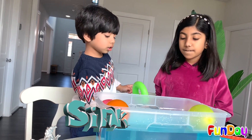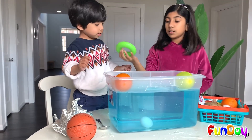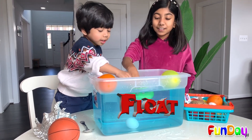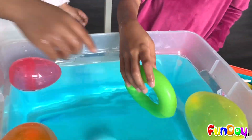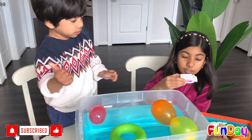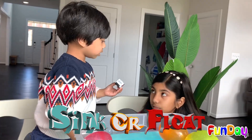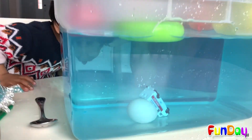So now let's experiment with some other items. Is it going to sink and go under, or is it going to float on the top? It's very light though. Let's see — it floats! So it turns out that this doesn't sink because it has air inside. Let's see this handle — I'm not sure about this one. Is this going to sink or float? You think it's going to sink? It sank!